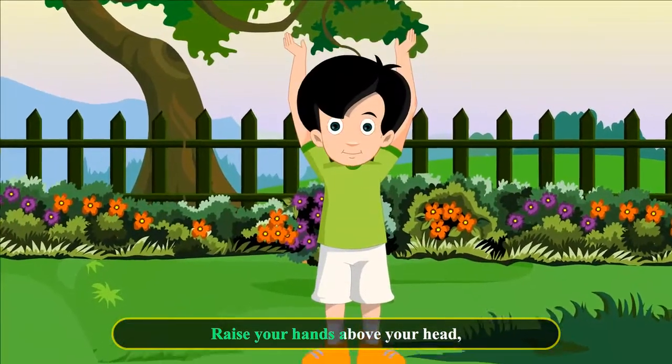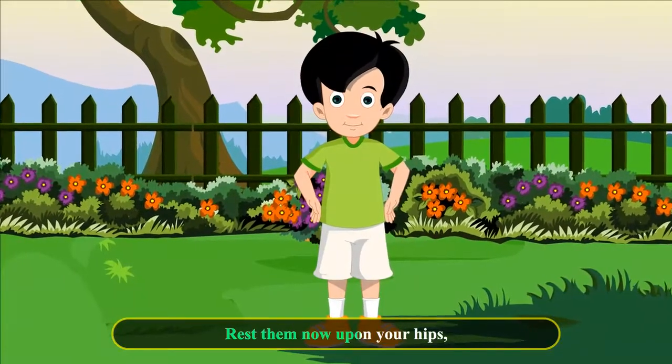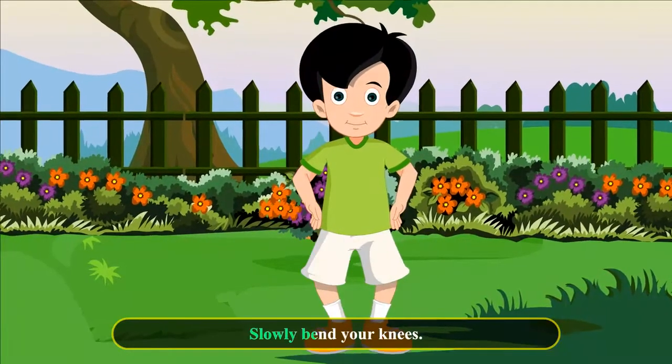Raise your hands above your head, clap them one, two, three. Rest them now upon your hips, slowly bend your knees.